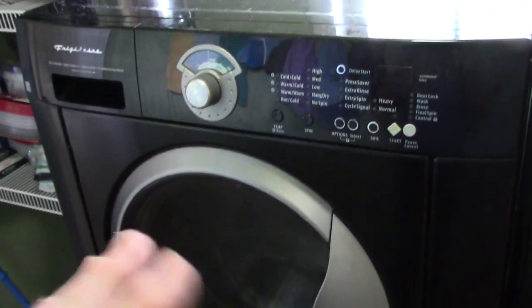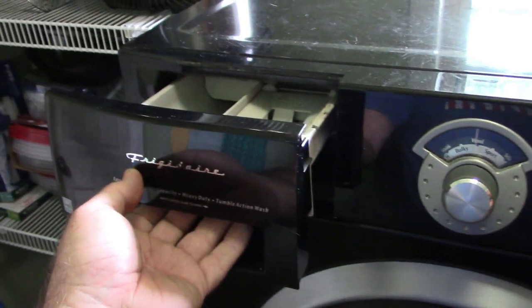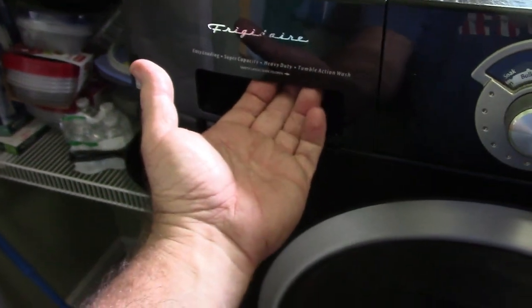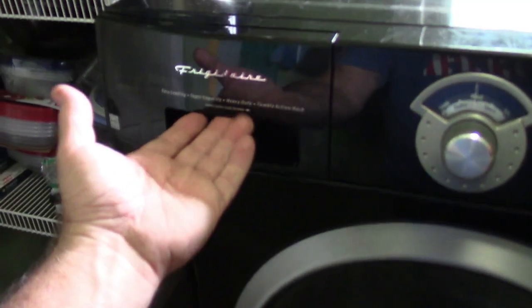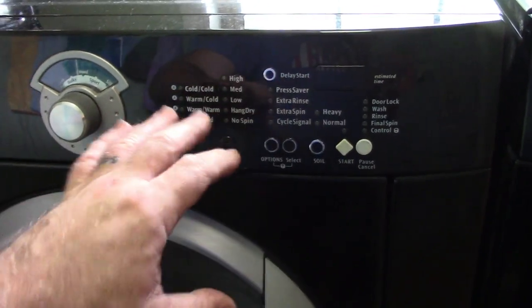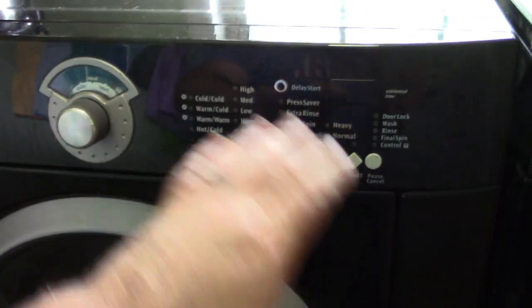We've had these for years. They have a standard dispenser for soap, but the handle has broken — it's hit or miss whether it actually latches. The problem we have right now: there's a way to sequence through the buttons to get error codes. We initially thought it was the motor, but we've come to find out it's probably the control panel, which isn't that big a deal.